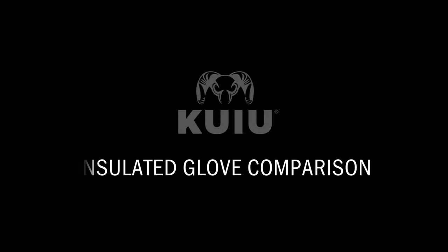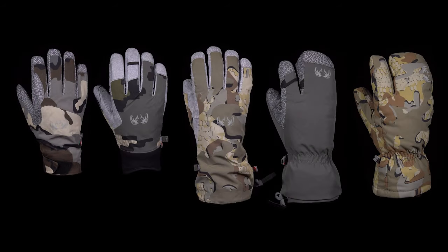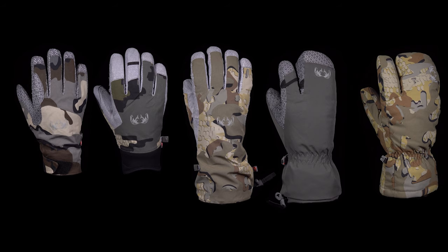Kuyu's insulated gloves are designed to protect your hands in a variety of cold and wet conditions. Here's how to choose the right one for your hunt.